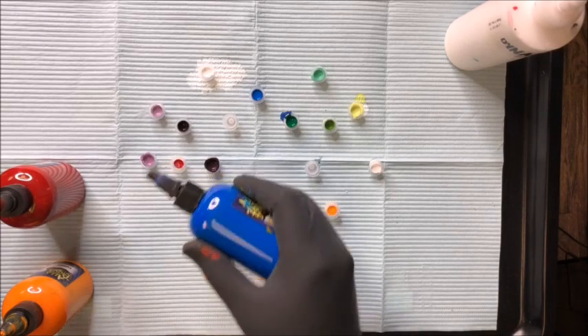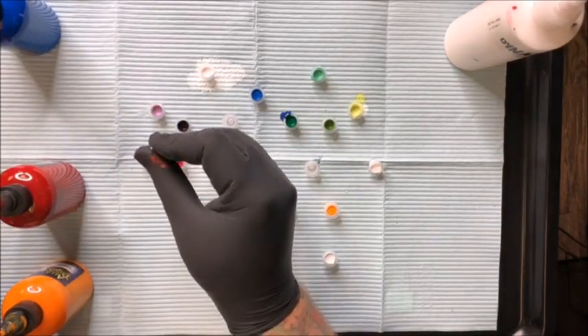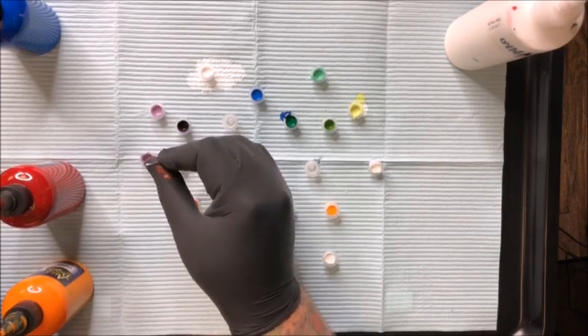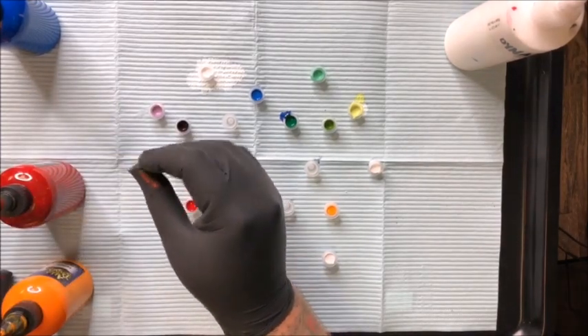Five drops of red to five drops of blue — that's a one-to-one — and that's going to give us a violet. It's a nice, bluish violet.